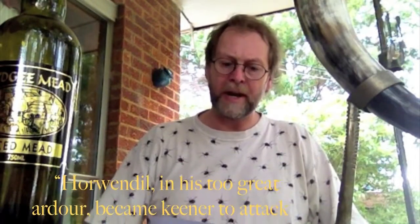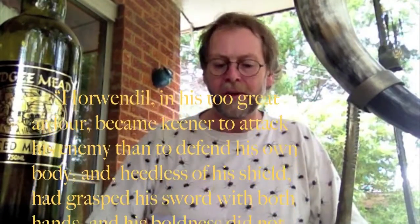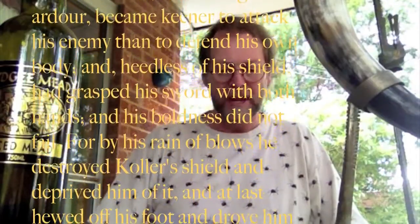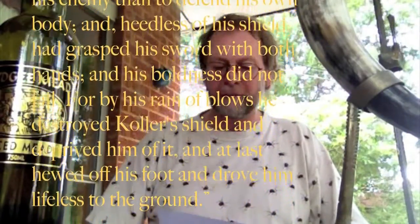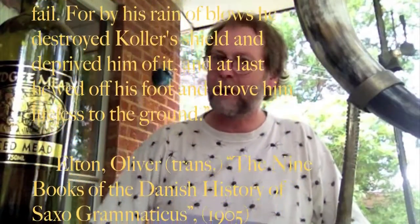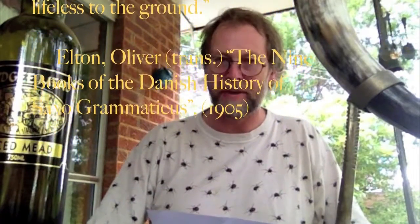A final curiosity about the Viking sword is there are numerous references in the sagas to people grabbing the sword with two hands and delivering more powerful blows: 'Poor Wendel in his too great ardour became keener to attack his enemy than to defend his own body, and heedless of a shield he grasped his sword with both hands, and his boldness did not fail, for by his rain of blows he destroyed Koller's shield and deprived him of it, and at last hewed off his foot and drove him lifeless to the ground.'